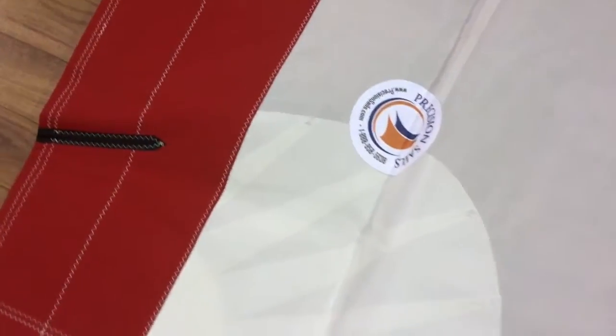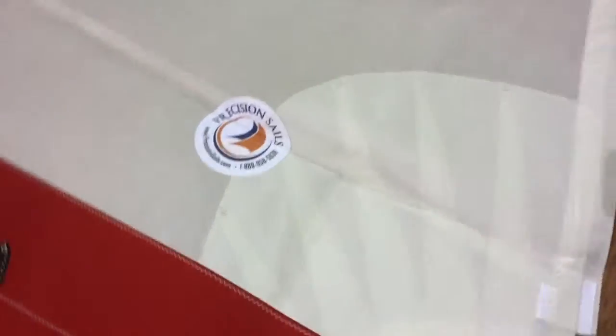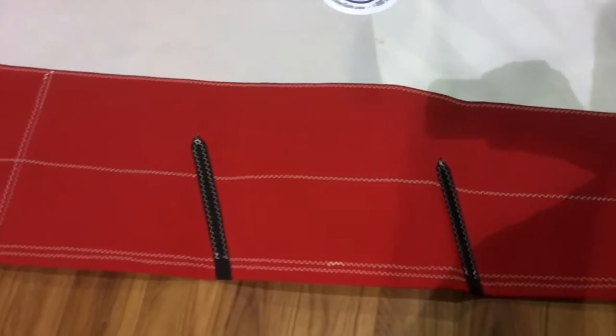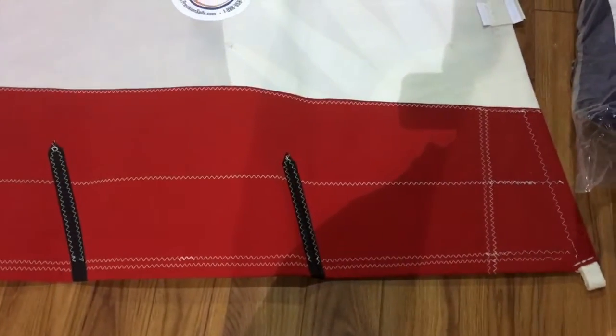Let's take a quick walk down the luff — pretty straightforward luff on this headsail, draft stripes again. That brings us down to the tack, and a couple of nice little features here. You can see the reinforcements, and you can also see the furling marks — this will be on a furling system.